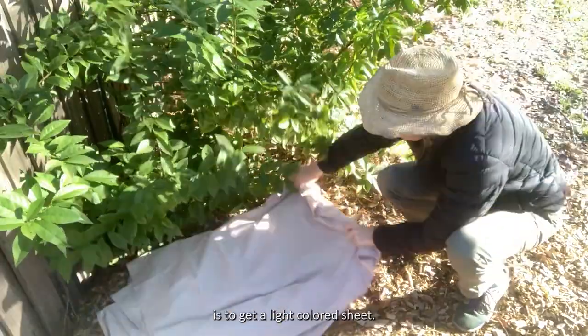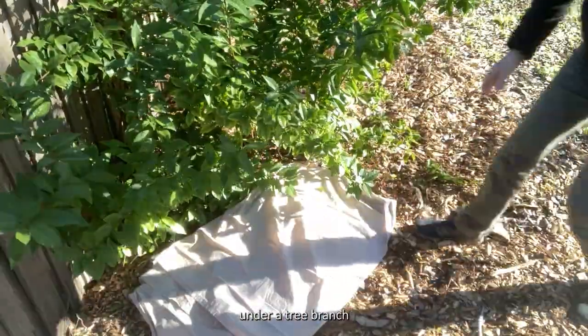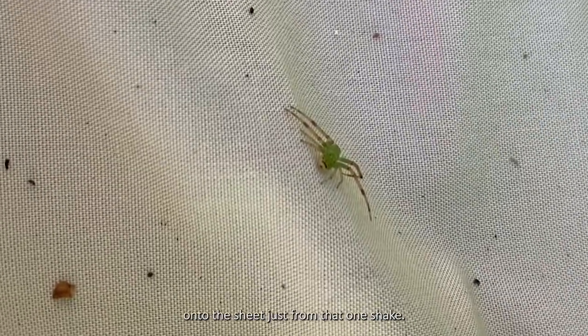Another fun thing to do is to get a light coloured sheet, place it on the ground under a tree branch, and shake the tree branch. Look at all the bugs that have fallen onto the sheet just from that one shake!